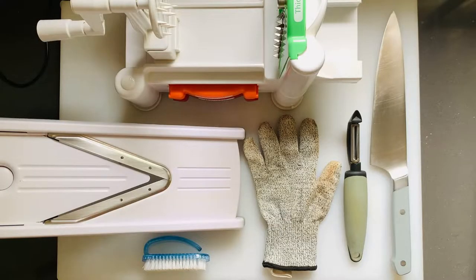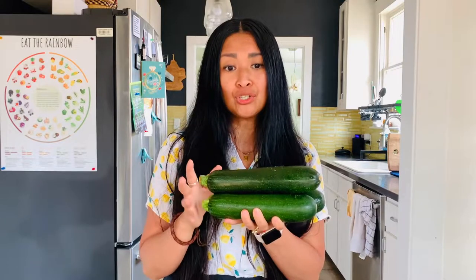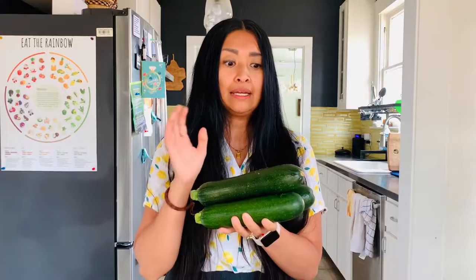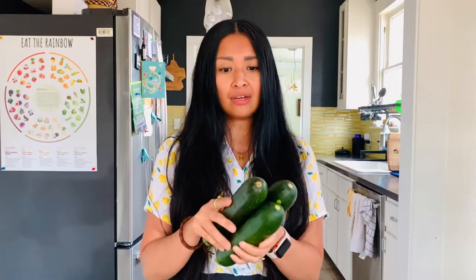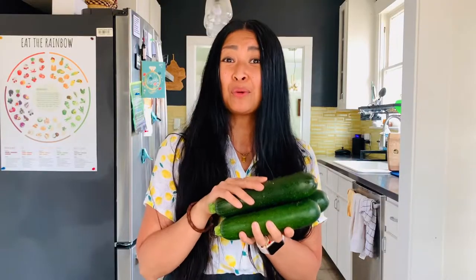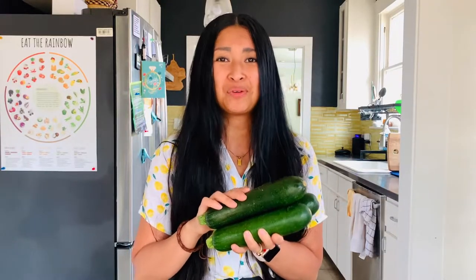We're going to be using a myriad of tools to get to those eight cuts. We'll use a small scrub to prep the zucchini, a cut glove, a peeler, a chef's knife, a spiralizer, and a mandolin. An interesting thing to note about zucchini is that it's not part of the Environmental Working Group's dirty dozen list. The skin is very thin and most applications leave the skin on, so I would recommend going for organic when you can.